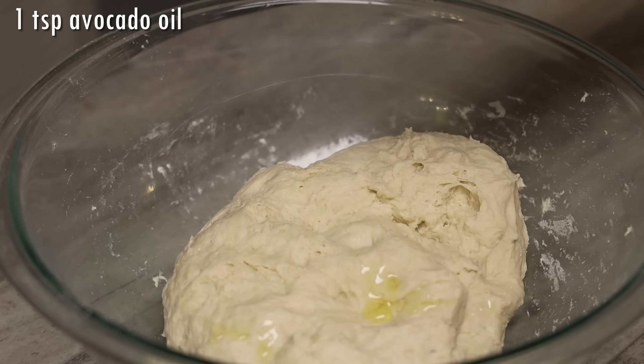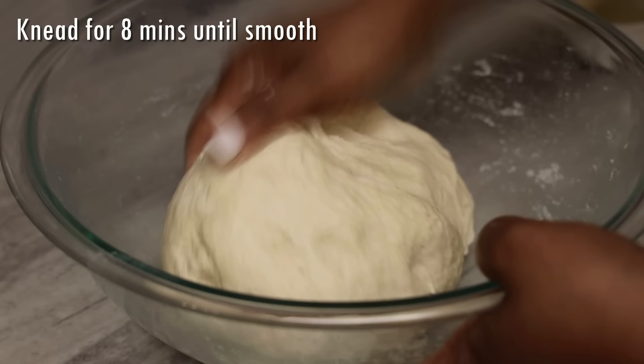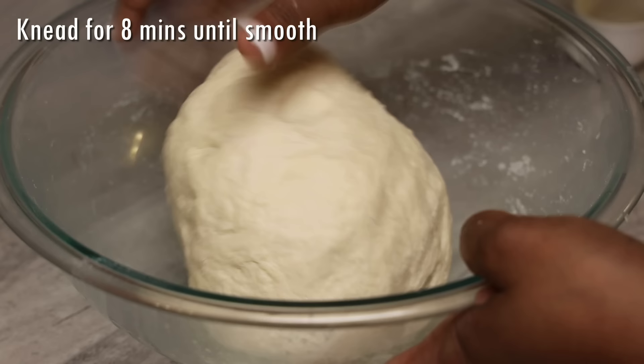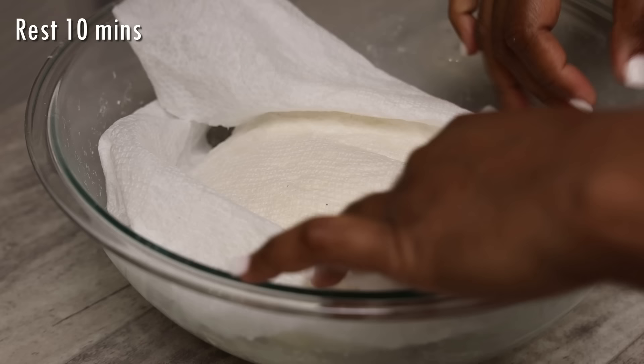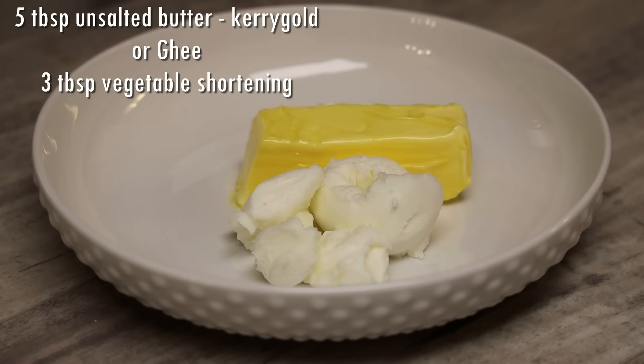Add some avocado oil, butter, or ghee and start pressing it in. Knead it really well — this is a technique I learned from my mom: press, press, press, then form it into a dough ball. Once it's nice and smooth, cover with a damp paper towel and then a tea towel. Let it rest for 10 minutes, then we'll move on to the second part.